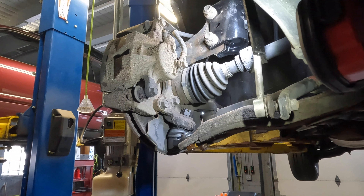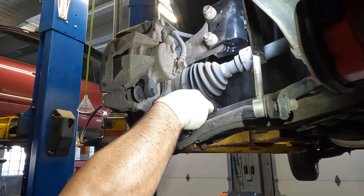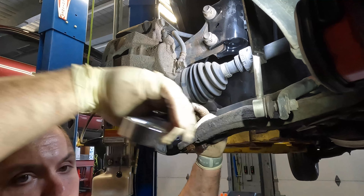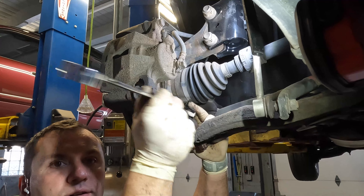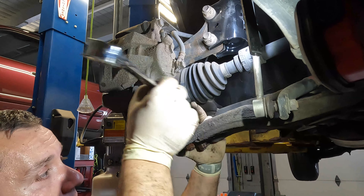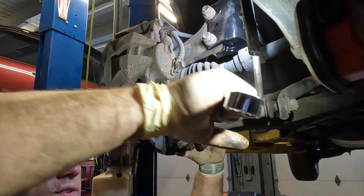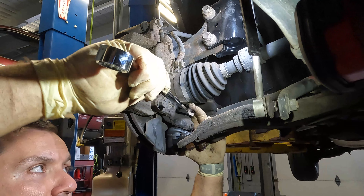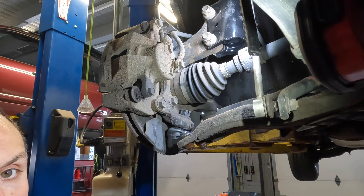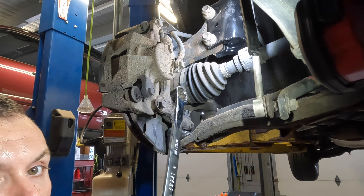The bolt we removed was originally 19 millimeter, but the new Moog ball joint has a 21 millimeter. We've already hand-threaded it in place. I'm going to put my ratchet on here and drive it all the way down. Tighten it until it gets snug — until the ratchet portion can't do it any longer. There will be a hole that's for the cotter pin — the key rule is to tighten until snug and then line it up with the castellated portion.